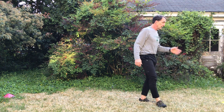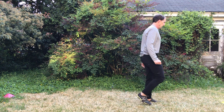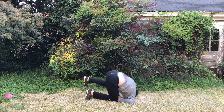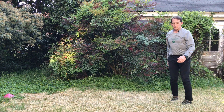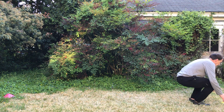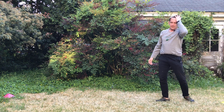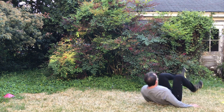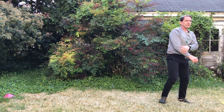Then we'll go into a more athletic movement — back roll broad jump. If your back roll's not there, you can do a rollback into your broad jump. Try to jump as far as you can. Last one — remember which way I'm going — and there you go.